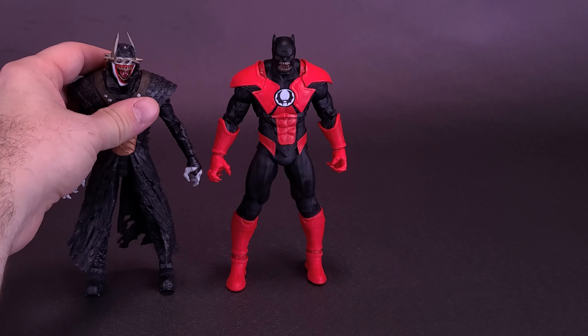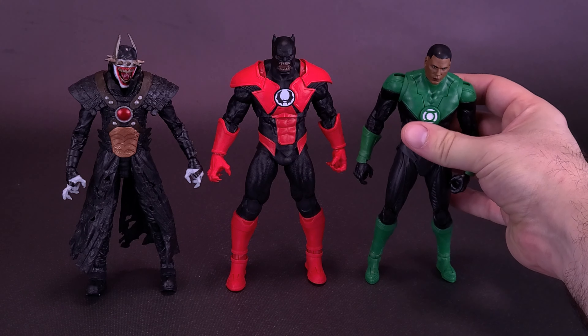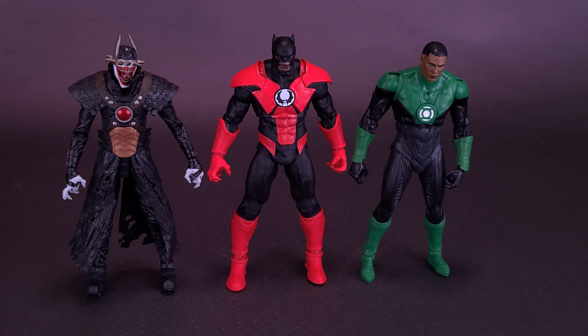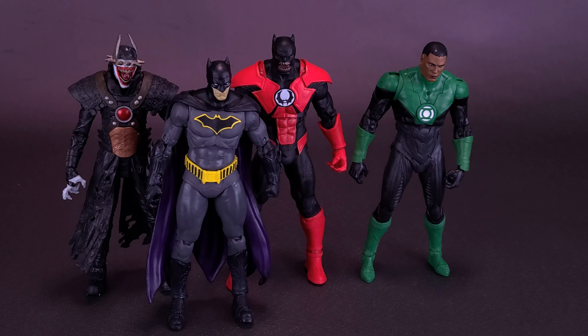Bringing in a couple of figures right now. Here's what Batrocitus looks like next to the Batman Who Laughs. The Batman Who Laughs does have those pointed points on the tops of his cowl, which does make him just a tad bit taller, but he's about the same size as Batrocitus. Here's what he also looks like next to Green Lantern member Jon Stewart, and here's also what Batrocitus looks like next to the DC Rebirth Batman.